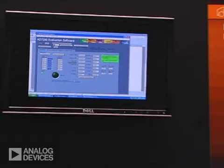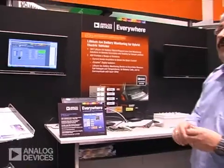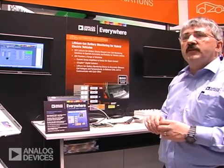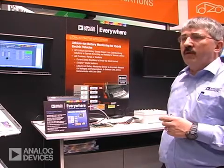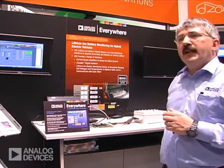It provides a solution which is very accurate, low power, and gives you a very cost-effective solution as opposed to previous or other data acquisition systems which have to be isolated in clusters. Thank you very much.